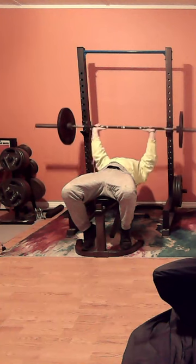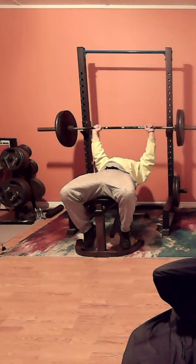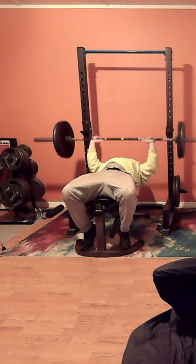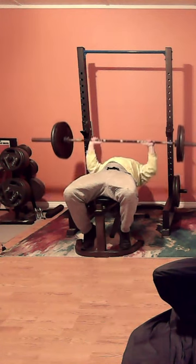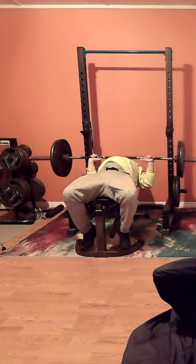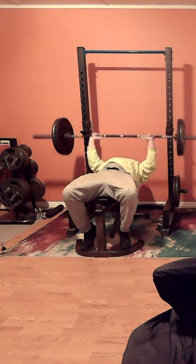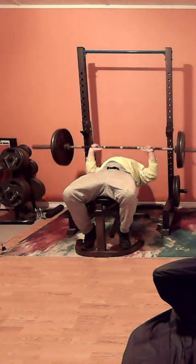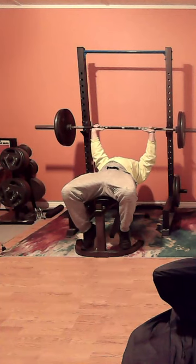I stuck with 225 for the whole workout, besides my two little warm-up sets with 135. So we're going to have a good workout with 225, and this here is my big main set. This right here is 225 for — I believe — 21 reps, which made me feel good. I haven't done that in a while, and I got it done.